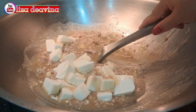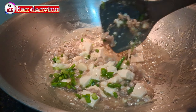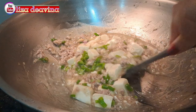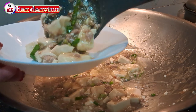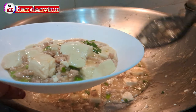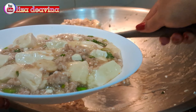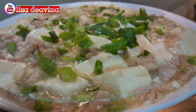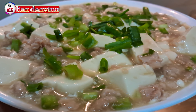Assalamualaikum warahmatullahi wabarakatuh. Halo Sobat Youtube, jumpa lagi dengan Lisa Dea Vina Channel. Hari ini saya mau berbagi resep tahu putih masak daging ayam cincang. Simple, sederhana, Chinese food Hong Kong style. Ayo teman-teman, kita simak videonya.